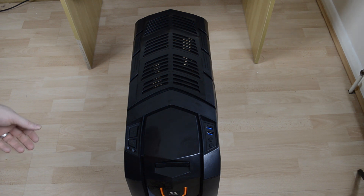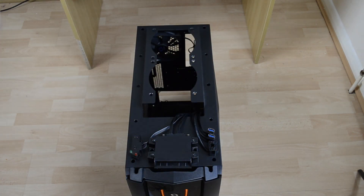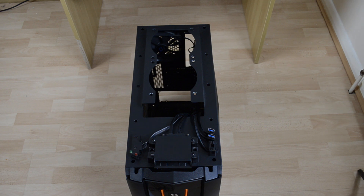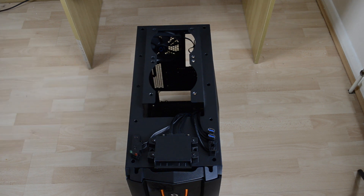The top of the case is also easily removable by lifting it up, giving access to install a 240mm radiator for water cooling — likely best suited for an all-in-one cooler, though a custom loop is possible. The top is also raised up slightly from the case, allowing extra room to fit a couple more fans on top without them sitting too deep inside.